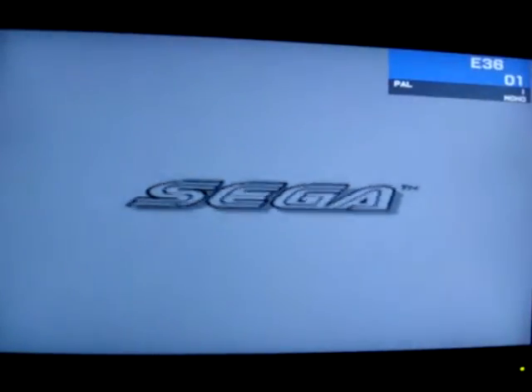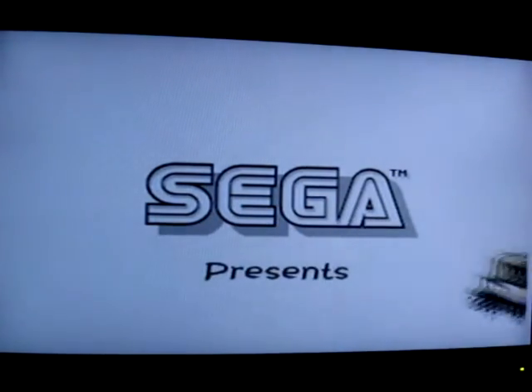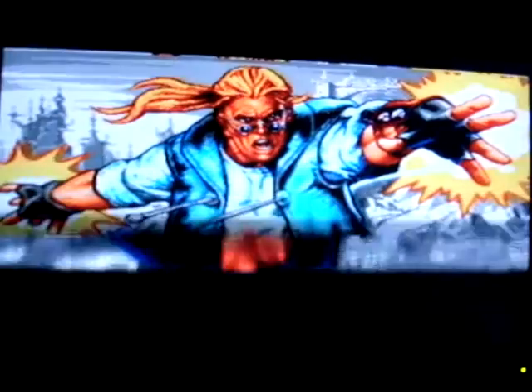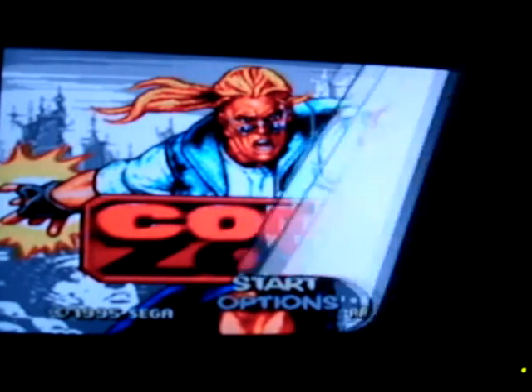Hey YouTube, XFile2708 here. Today I thought we'd do a gameplay video for you of, by all accounts, quite a popular game on the Sega Mega Drive — and that's a game called Comic Zone. First time I've ever come across it at all; I've never had it back in the day. I managed to pick it up as a bundle copy the other day in amongst a lot of the Mega Drive games and, you know, initial plays on it, it looks a fantastic little game.